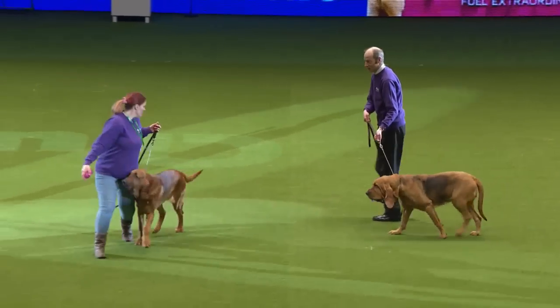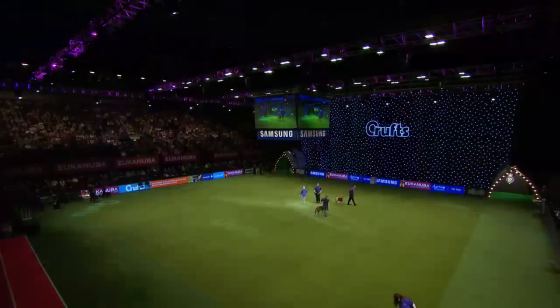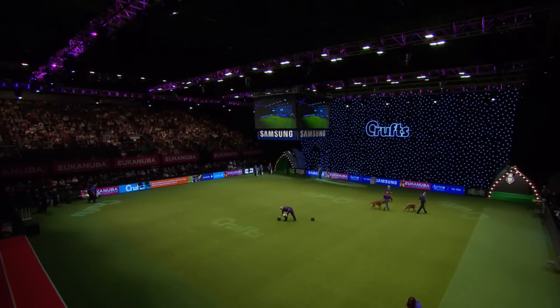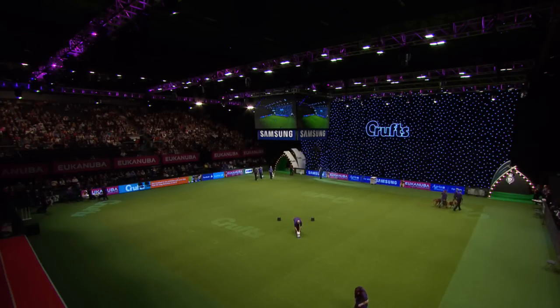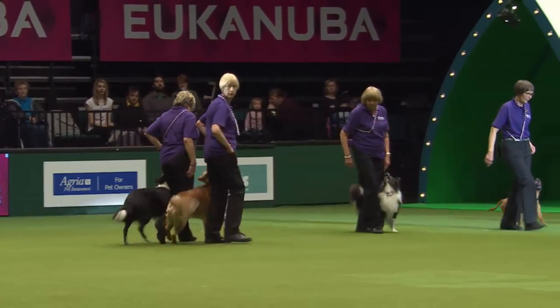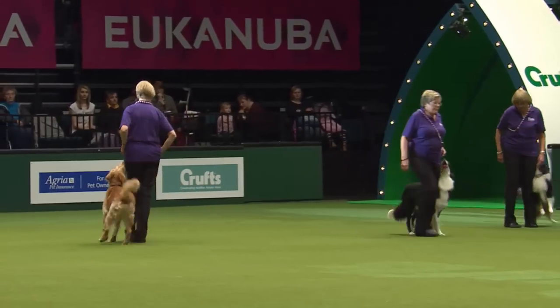I'd like to introduce you to Claire now who's going to give you a display of obedience and rally. Thanks Leo — you're going to see now an obedience display team, so let's welcome the team into the ring. First we have a send away being performed by Monty the Golden Retriever.